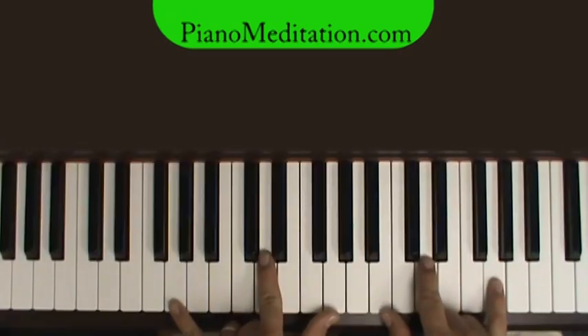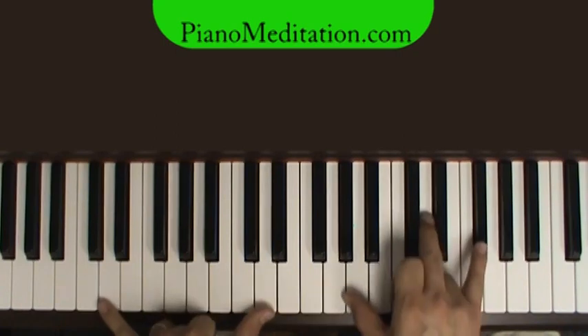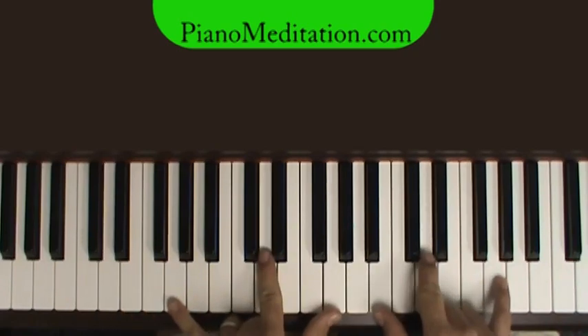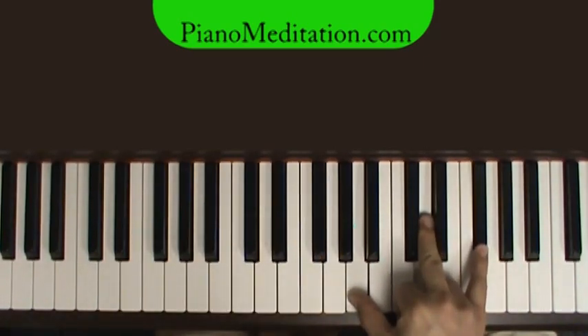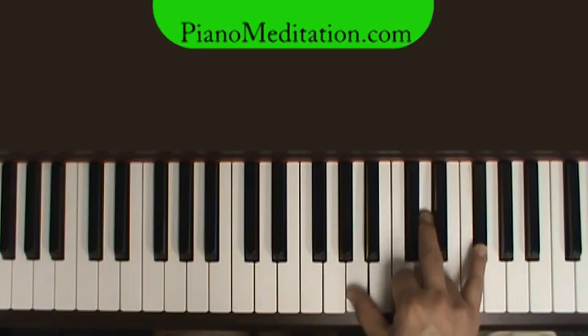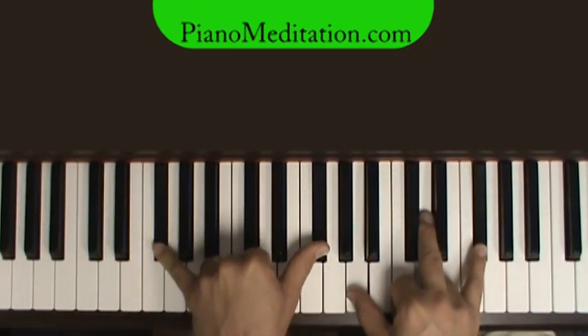Then to a G chord — "I can say it is well." Moving to the pre-chorus on a G chord — "Jesus has overcome." Right there we go to a D over F sharp. On the music you would see D slash F sharp. All that means is: play your D chord, and the F sharp only refers to the bass note. So we'll play an F sharp in the bass.